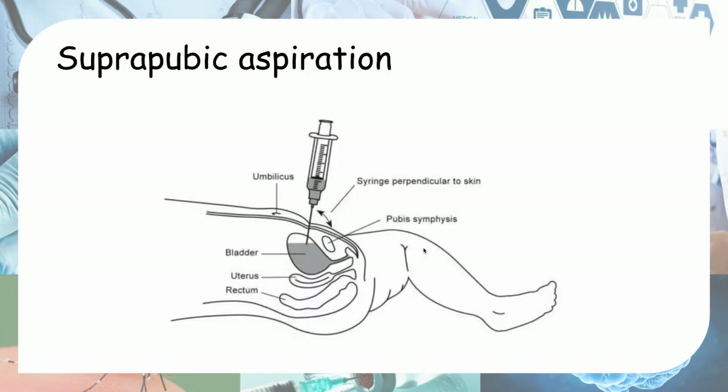The last method is suprapubic aspiration. This method is the most invasive; however, it is the gold standard for obtaining the cleanest urine sample with the least risk of contamination. It is increasingly being replaced by urethral catheterization because it is an invasive procedure. This method involves using a syringe inserted above the pubic symphysis — oftentimes guided by ultrasound — to aspirate the urine.